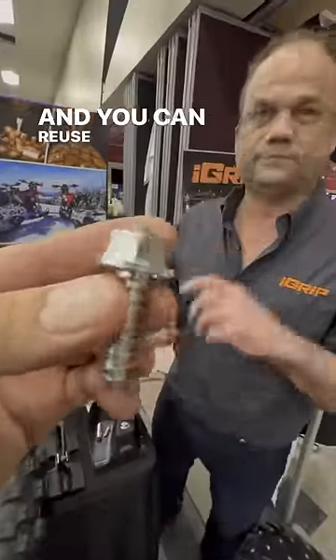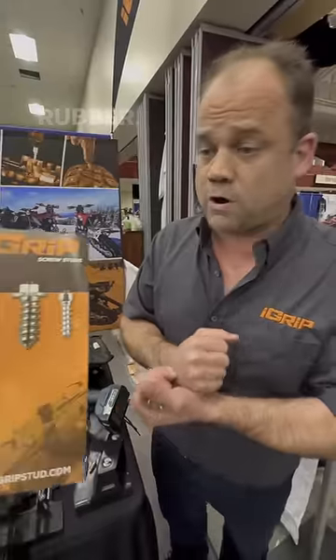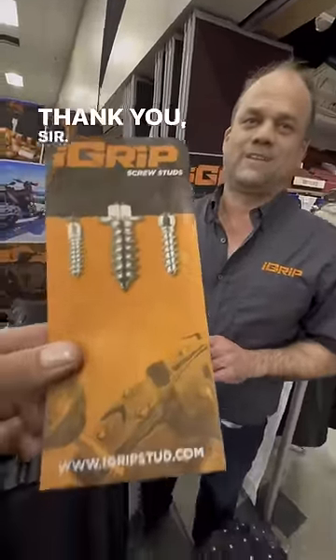So it prevents you from going too deep, and you can reuse these over and over, year after year. Yeah, even on a heavy load, it won't go through the rubber. And this is iGrip studs — iGripstuds.com. Thank you, sir. Thank you.